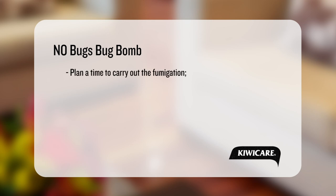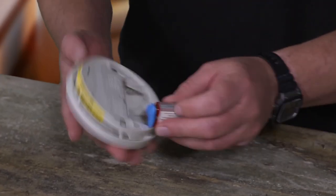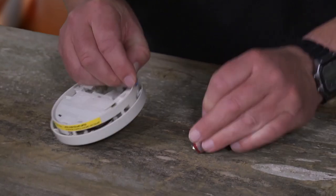Plan a time to carry out the fumigation when the house can be vacated for at least two to three hours. Close exterior doors and windows and internal doors to areas not to be treated. Turn off or disconnect smoke alarms and air circulation systems.